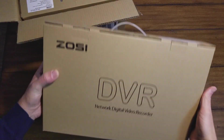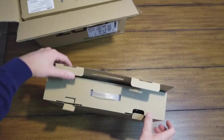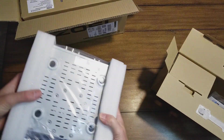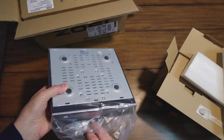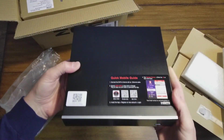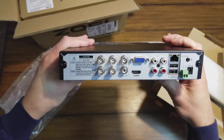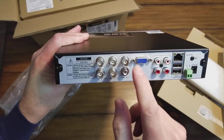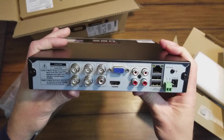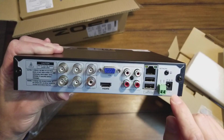This looks like it's the DVR. This one has a 1TB hard drive in it, and also a mouse. Here's the DVR unit — pretty small, just a USB in the front. It's going to take a handful of connections: 4 video inputs, a video output, an audio output, VGA, HDMI, and 4 audio ins. So if you have cameras that can record audio, you can put those in there. We have the Cat5 connection and then the power cable.